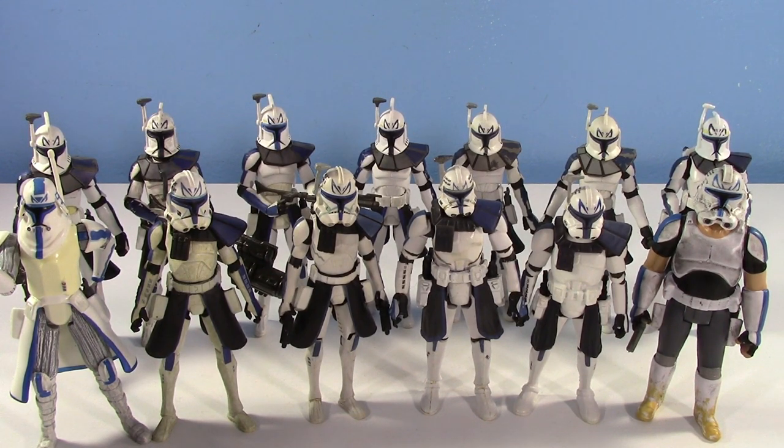I believe there are 13 Captain Rexes here. That number definitely shows this wasn't just an easy video to make. I don't know if people really knew how many Captain Rexes there have been, because there's been a lot of Captain Rexes.